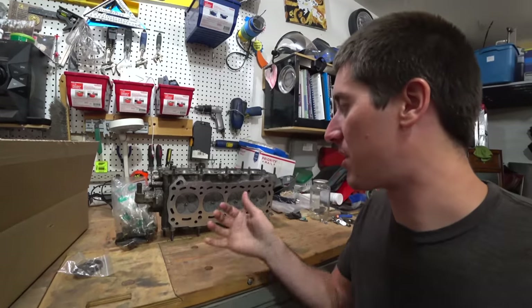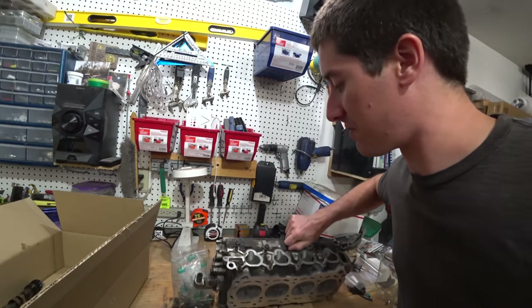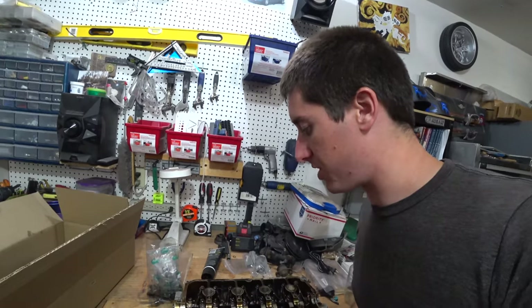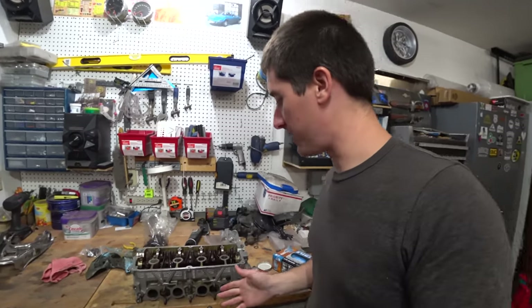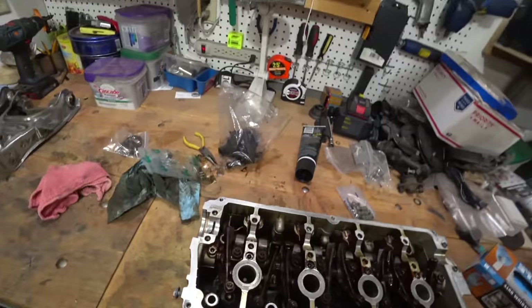He only removed about a hundredth of an inch of material, so nothing crazy there - it's not going to change compression. Now we're going to get in here, clean this up, get all the oil and grinding debris out of it. We're pretty much ready to assemble it, but we're going to pull it all apart, change the valve stem seals, then assemble it. We just cleaned the head up in the solvent tank and it looks a million times better.